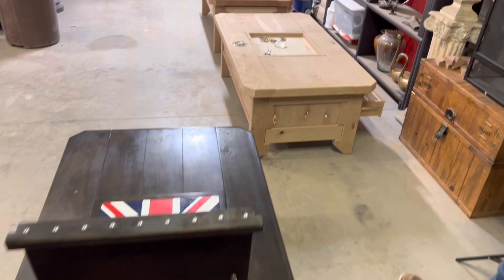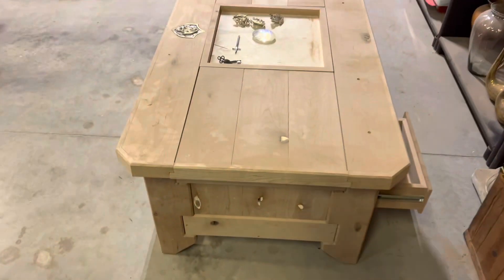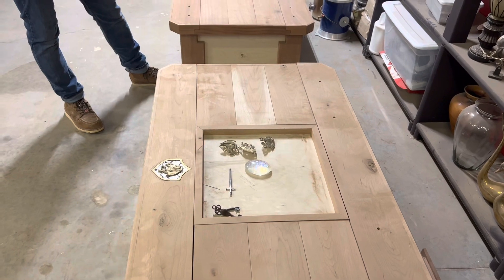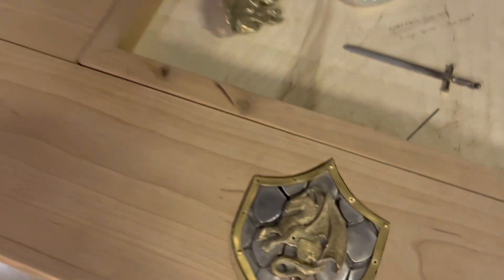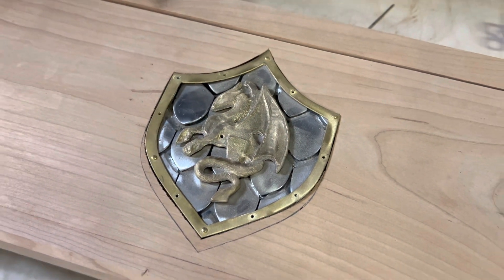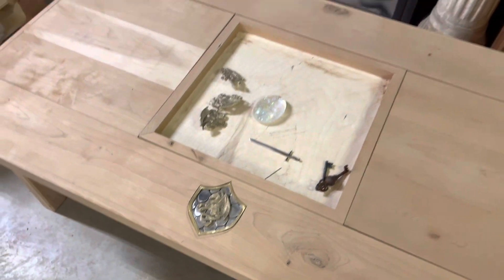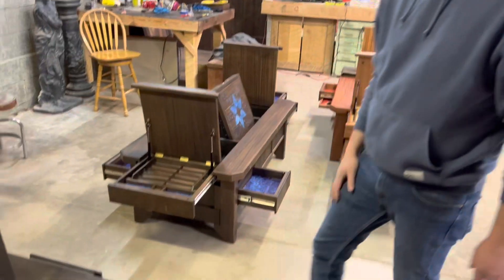Those ones are going to be sort of more mystery escape style — the same style but I'm going to make them a little more puzzle-oriented. There's going to be puzzles around it, things you have to solve to get it open. There's going to be chessboards in the center that flip over, a backgammon game on one side, a chessboard on one side, and a cool little dragon shield. Any ideas you have for the former England table — for the centerpiece, the crest, or the pocket inserts — please let me know in the comments.